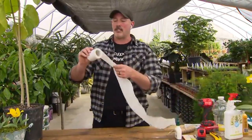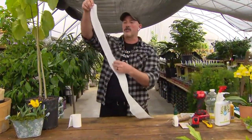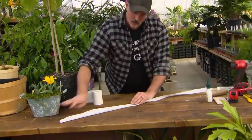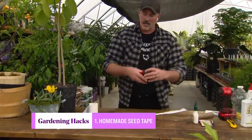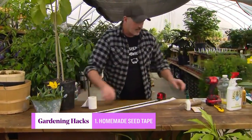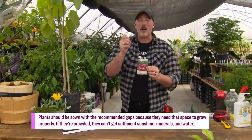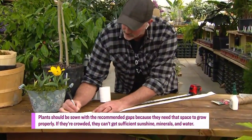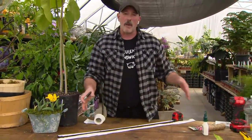My first hack is an oldie but a goodie, and it involves toilet paper. I unfortunately suffer from big hand syndrome and a little lack of patience, so I'm not really good at planting small seeds. This is a homemade seed tape. You take your toilet paper and fold it in half because you want it a little more stable than one ply. Then take your tape measure, put it down, and measure it out based on the seed package you're growing.